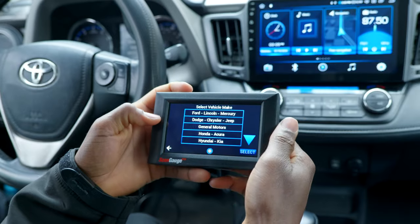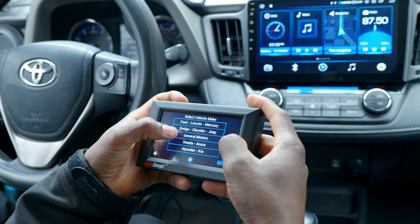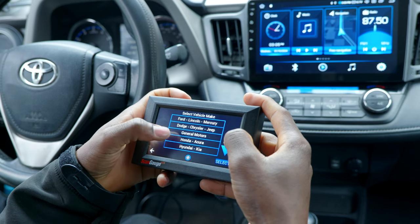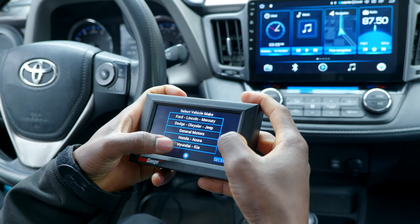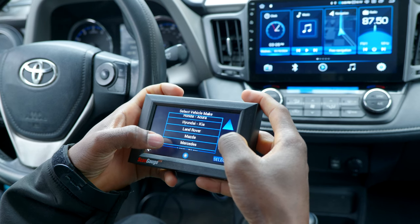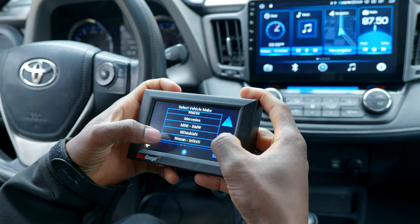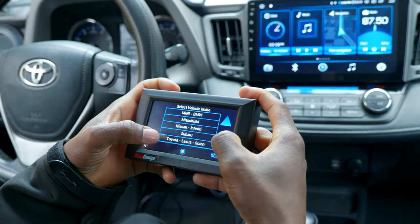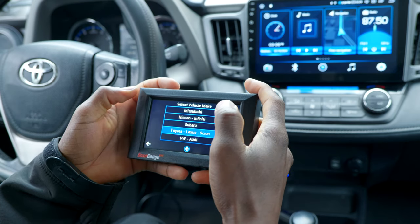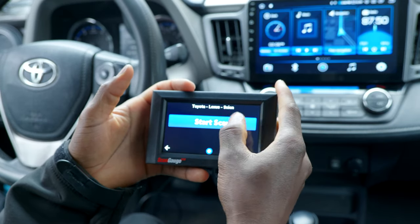Let's try Custom Scan. Here we have Ford/Lincoln/Mercury, Dodge/Chrysler/Jeep, General Motors, Honda/Acura, Hyundai/Kia, Land Rover, Mazda, Mercedes, BMW, Mitsubishi, Nissan, Subaru, Toyota/Lexus, and Audi. We have a Toyota — let's choose that, hit select, and start scan.